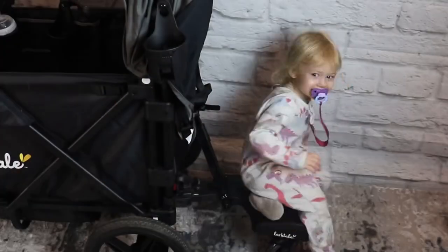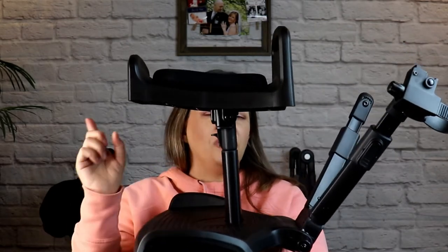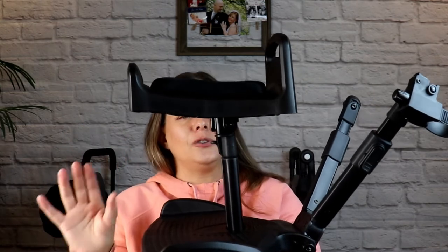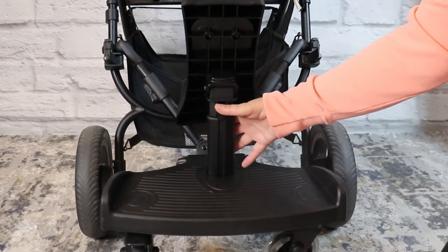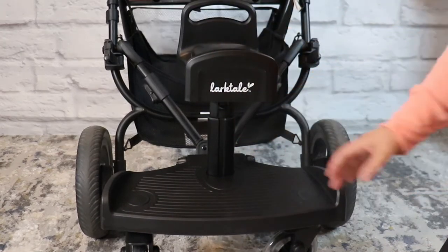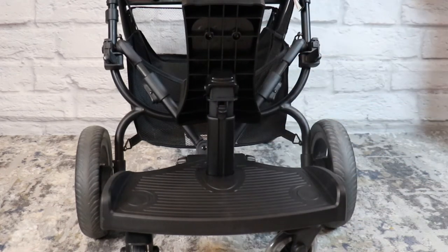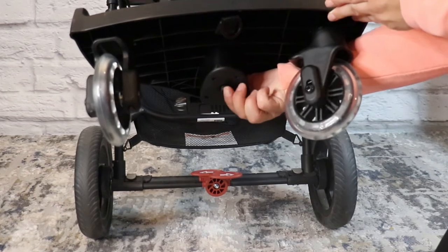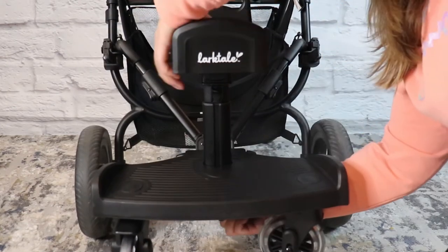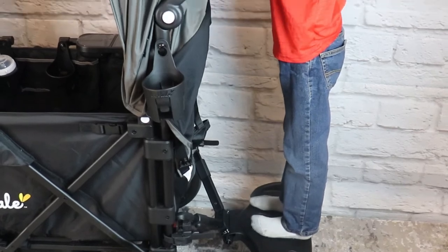Once everything is attached and secured, your little one is ready to hop on and ride. If you have the riding board attached and decide you don't want your kiddo to sit, you can push down on the lever below the seat and flip the seat forward so they can stand on the riding board without the seat getting in the way. If you don't want to use the seat at all, you can remove it by pressing a button at the very bottom of the board, which releases the seat completely from the riding platform.